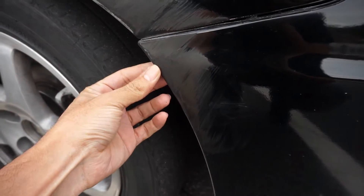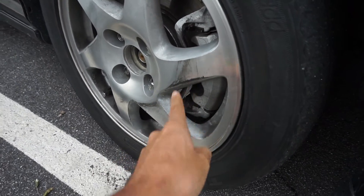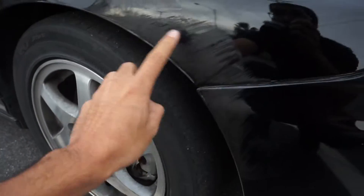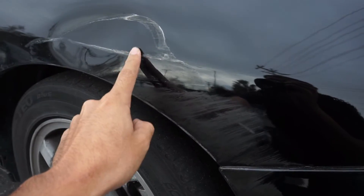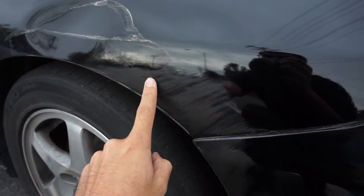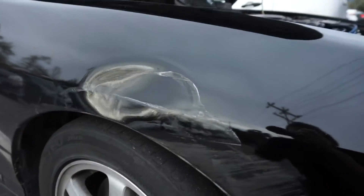It got kind of burned up right here by his tire — right there. To be really honest, the paint didn't get that damaged at all, but there's obviously a dent right there.